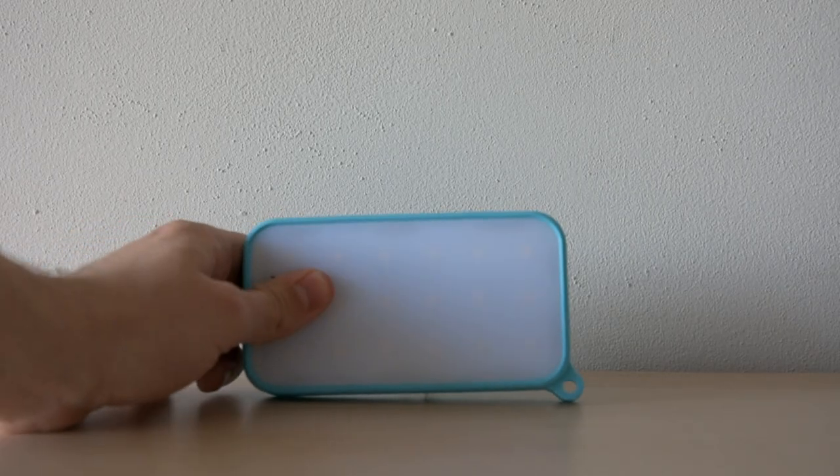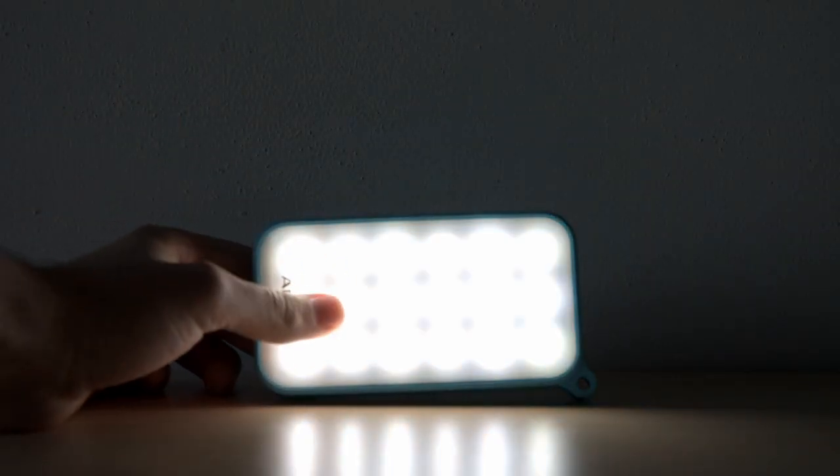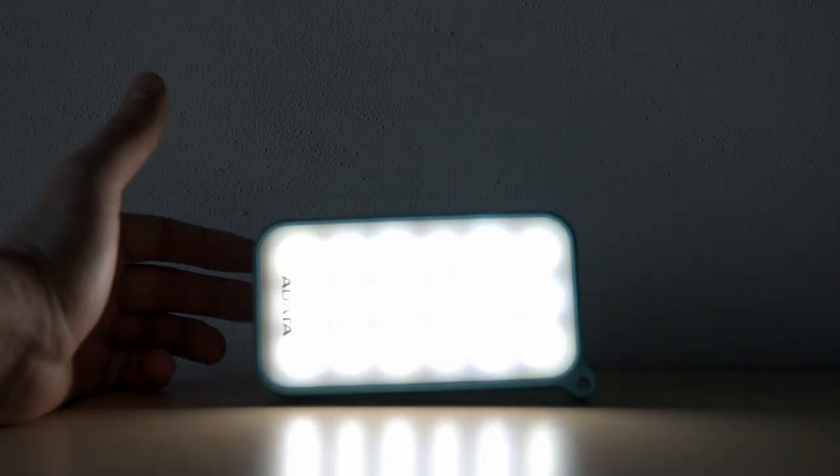And now you can have a look at this short demonstration of the 4 LED modes that we tried for you.